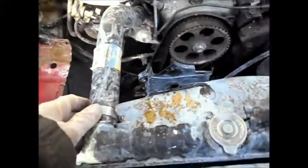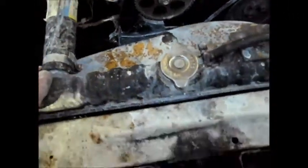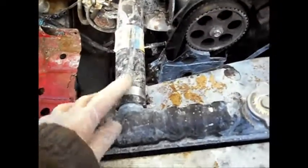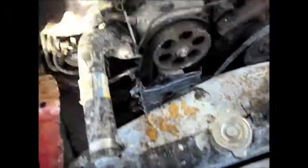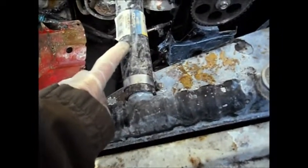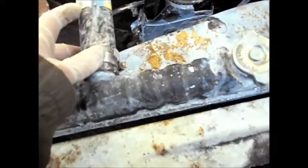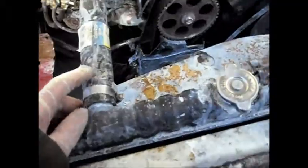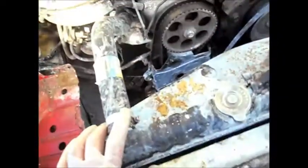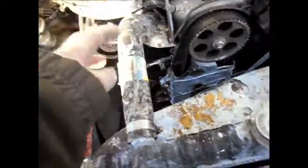The way I poured the stop leak in: basically I took this hose off here, drained out some coolant — like two quarts of coolant. Then I pulled this hose off, wired it up here so it would stay up, then I poured the stop leak directly in here. Then I put a plug on this and left this open, poured it in, let it idle for 15 minutes, and then put this hose back on.